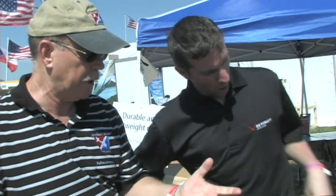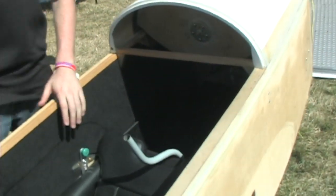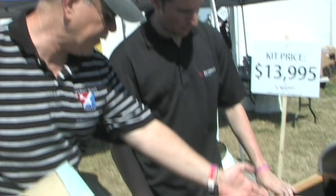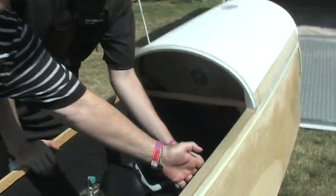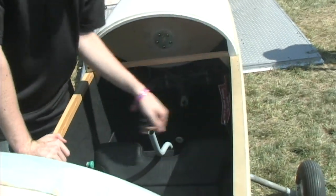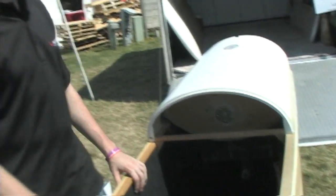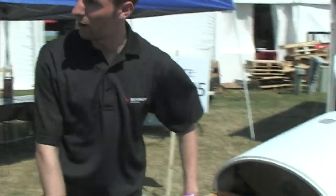On controls: there are rudder pedals, and brakes are also on the pedals — essentially toe brakes. It's also toe-wheel steerable. There's a conventional joystick with throttle on one side, and on the other side there are flaps and trim control. The emergency throttle can go on either side and can be swapped depending on your preference for left or right hand.